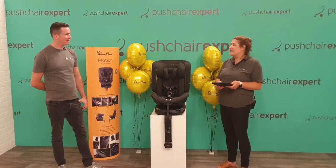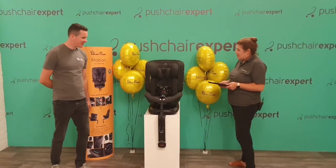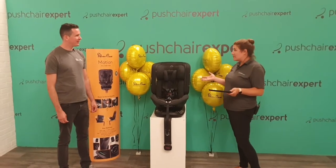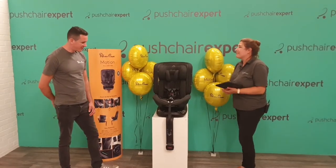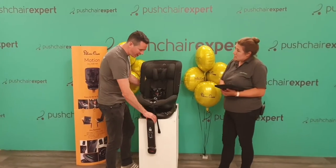Shall we show you how it works? Absolutely. So we'll kind of work through the stages. As Hamish said, it is a car seat that will last you from birth right up to 12 years old, and we'll go through the stages — that's why it's the only car seat you'll need.